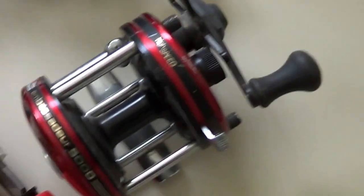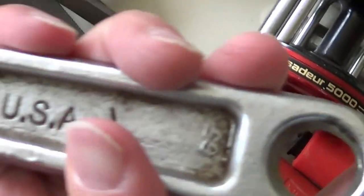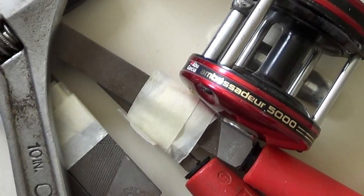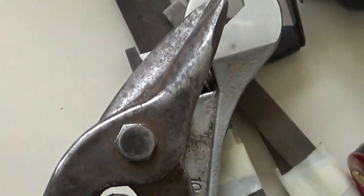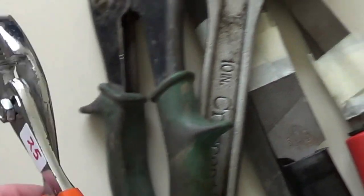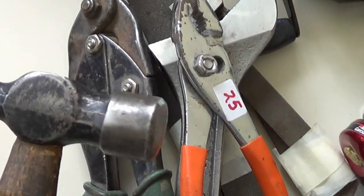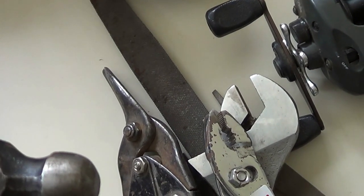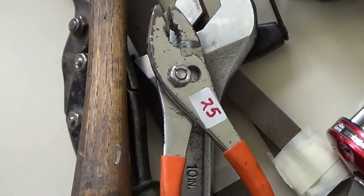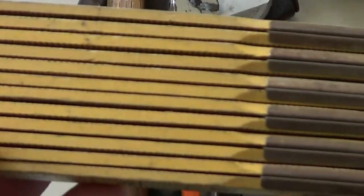I got a few tools: files — a dollar a pack — more files, and this Crescent 10-inch crescent wrench, a real Crescent — that was a dollar. A Klein sheet metal shears for a dollar. A cheap pair of pliers — just so I don't have to go out to the garage — only a quarter. And this ball peen Roarcraft hammer for one dollar, as well as a Craftsman extension roll for one dollar.